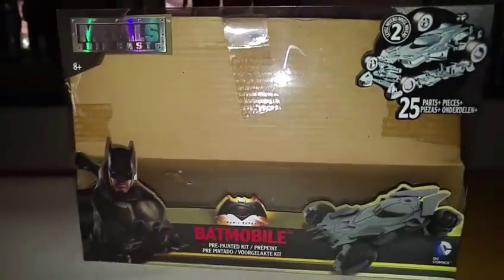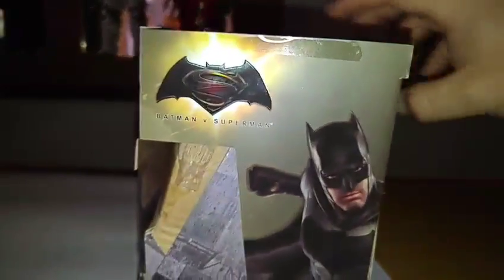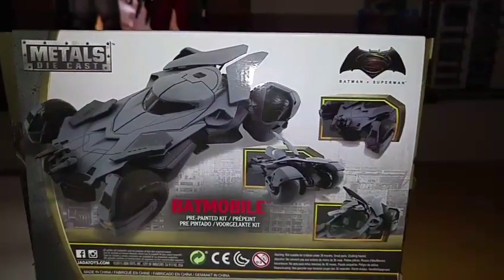This is the box inside. There's all the features there, you can pause if you want to read.